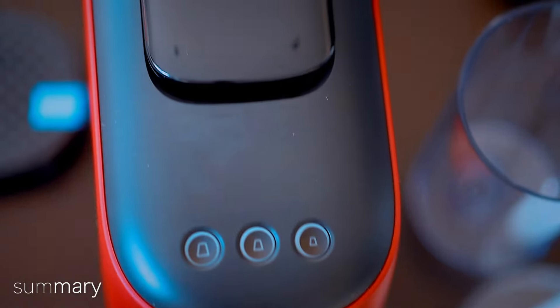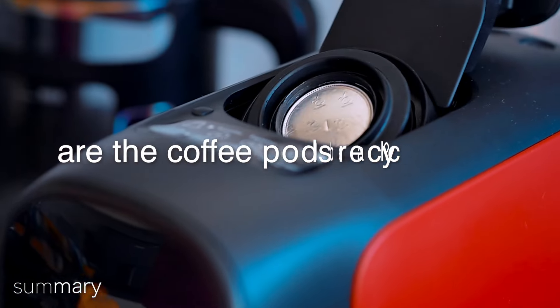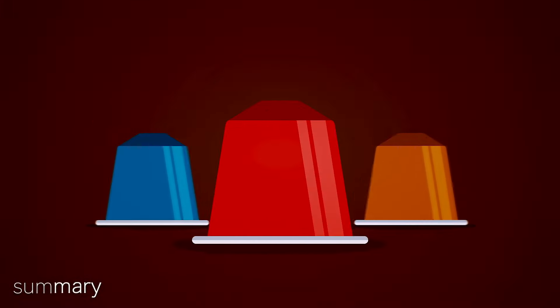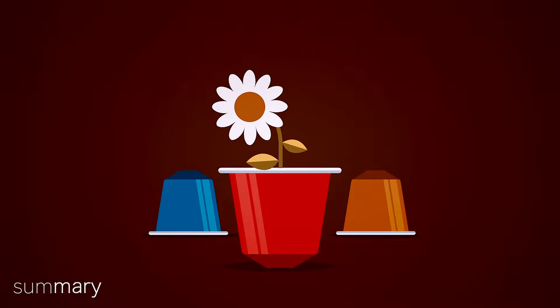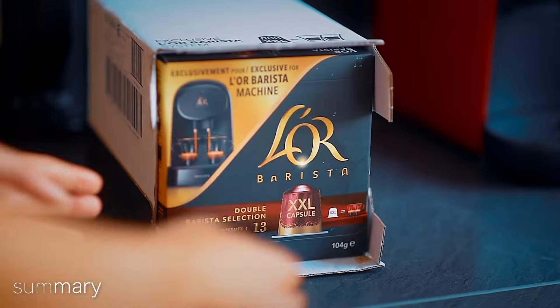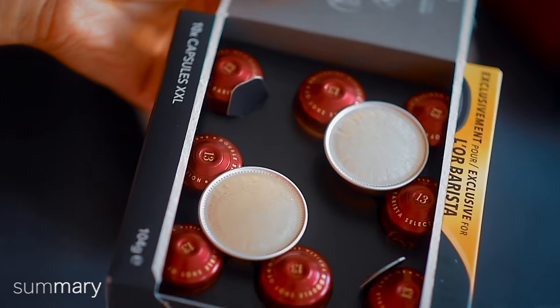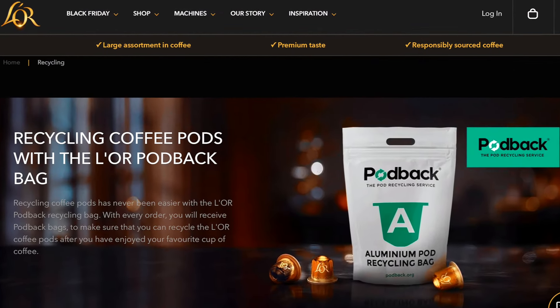Are coffee pods bad for the environment? Unfortunately yes — after being used only once, each coffee pod adds to the rapidly expanding pile of trash that will take 500 years to decompose. So L'OR came up with Podback, a new coffee recycling service designed to make recycling coffee pods as easy as it is to make pod coffee. More info can be found on the L'OR Espresso website.